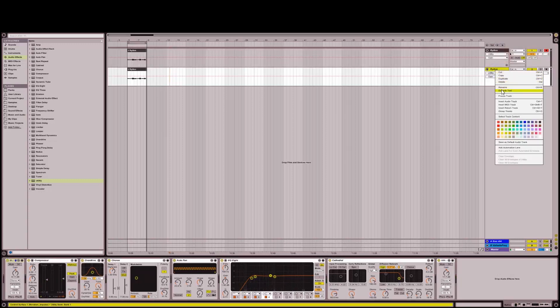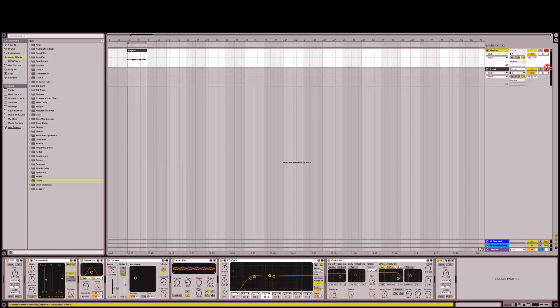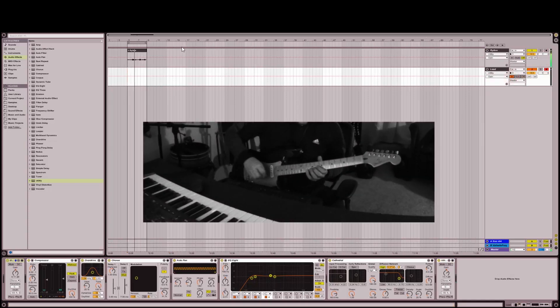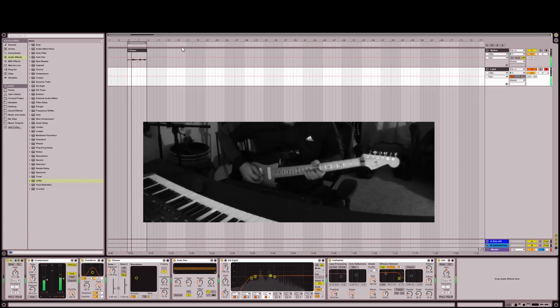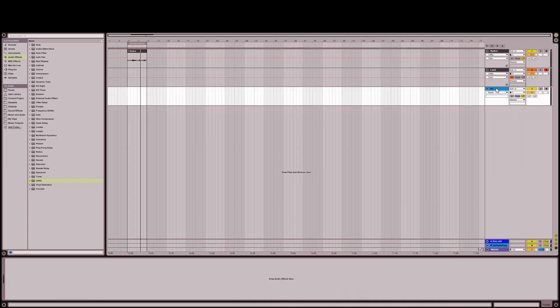I'm just going to duplicate that track and name it Lead. Now let's do a little soloing — a good soloing track.